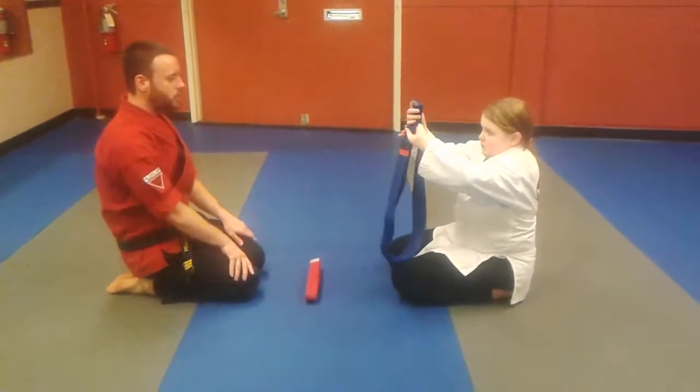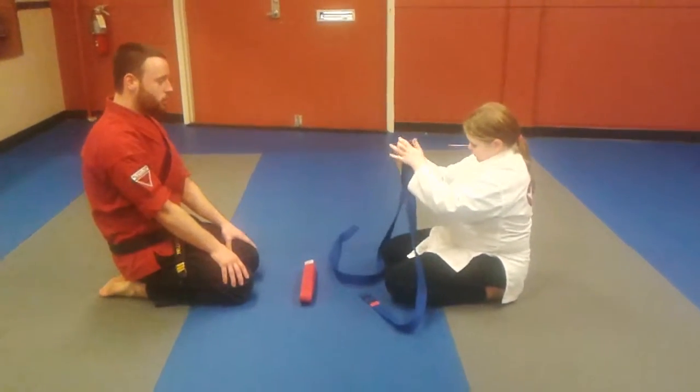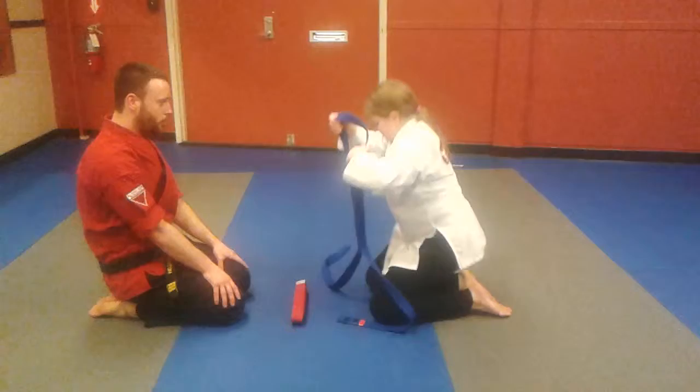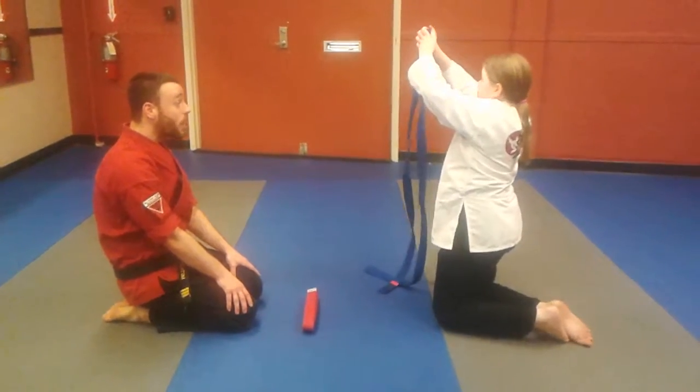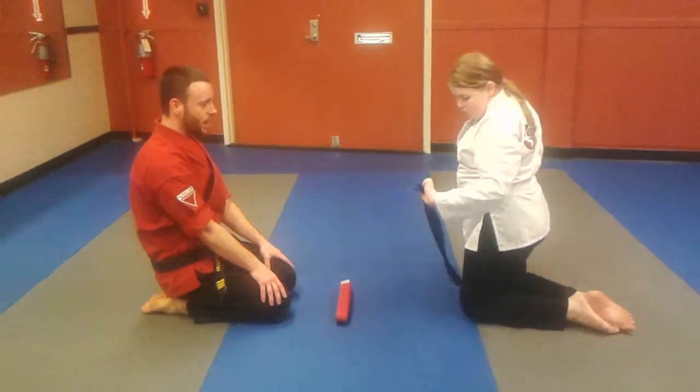Now that you're moving to the advanced class, you're going to need to work a little bit harder. The instructors — we're going to expect you to be a little bit more focused, a little bit more energy in class as well. And it's a chance for you to step up your training and bring yourself to that next level, Catherine.